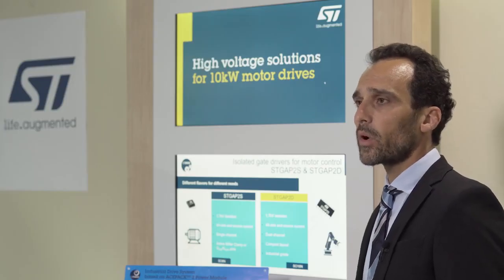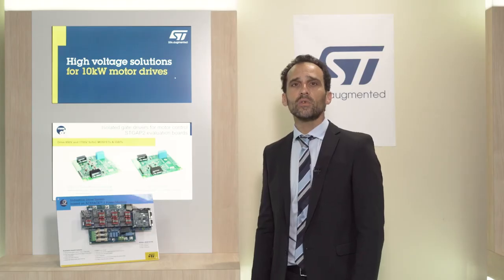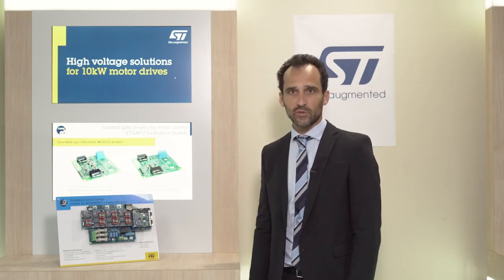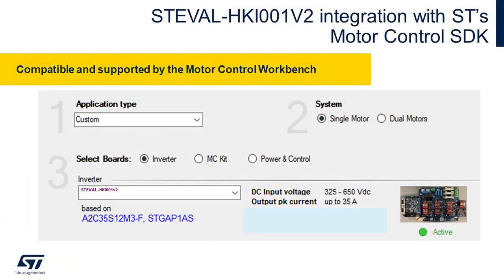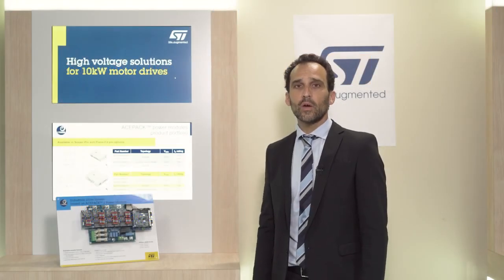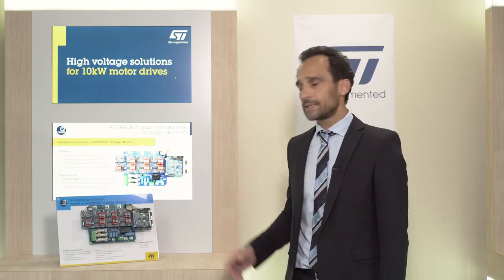In terms of customer support, ST provides a wide range of resources. In order to provide the best possible support to our customers during the development and design phase, we have also included this servo drive system in the motor control library environment, with an optimized graphical user interface called Motor Control Workbench, that enables the setup and configuration of your entire system with a few simple steps. This brings an important benefit to customers who want to create and design their own solution to evaluate our products and their performance. Check out ST.com and find out more details on the ESTEVAL HKI-001v2.